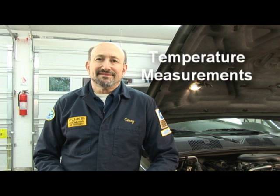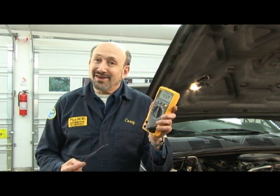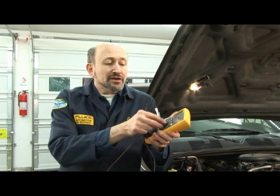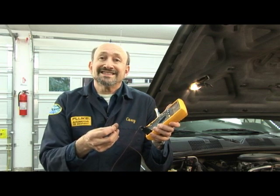Do you ever wonder what temperature it is? Not only in the building — which is only 56 degrees, a little bit cold — but what about on the engine? What about in an air conditioning duct where you're trying to measure plenum temperature? Or in a radiator? Or the actual temperature of the coolant? You can now measure that with this flexible bead probe that comes with a lot of our meters. Simply plug it into the input jacks at the bottom of the meter, turn the meter to the temperature symbol, and configure it to measure temperature.